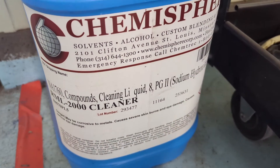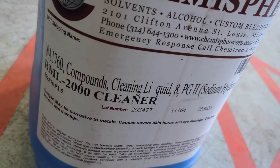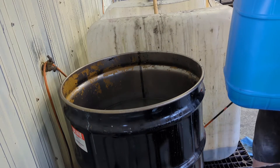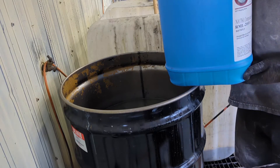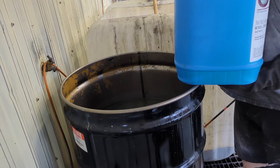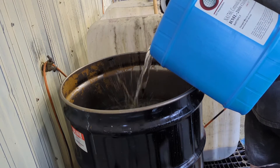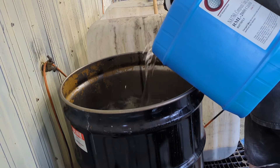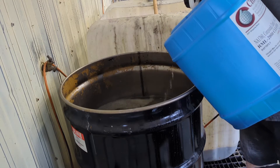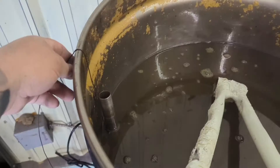We also have potassium hydroxide, which is the really aggressive additive, and the RML 2000 cleaner. All of this stuff is available through Express Chem — check their website or contact Matt, whose information is down in the description. We're going to pour one gallon of this into the drum from a five-gallon container to bump the pH up more. That brought it up to about 13.3 or 13.4. This additive replaces one of the main ingredients to make the chemical more effective.